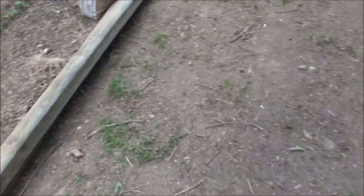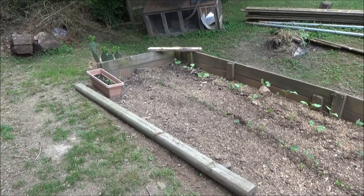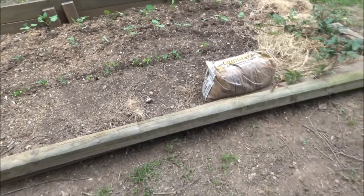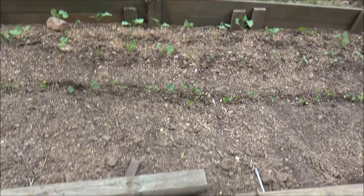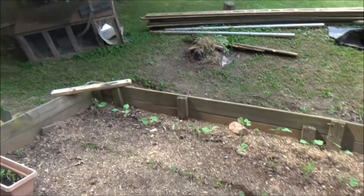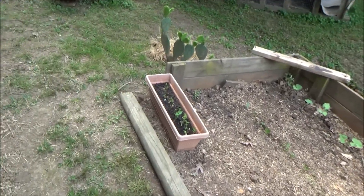I went ahead and took up these rocks that were here as a pathway and stacked them there, because I'm going to do something else with those. This garden - I'm going to take some of that wood and actually box this side in too. I'm going to need to put a post in the ground right here because I want to put a board from this wall to that wall to kind of support it and keep it pulled this way. I'll probably go two boards high on this end.